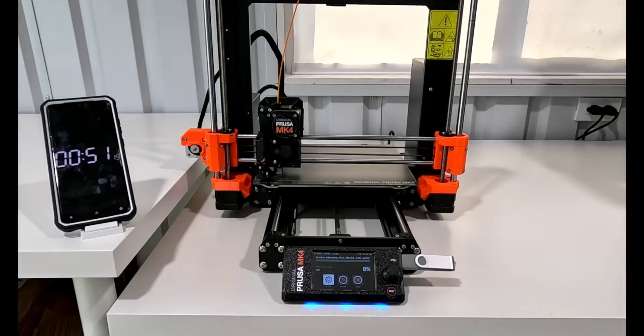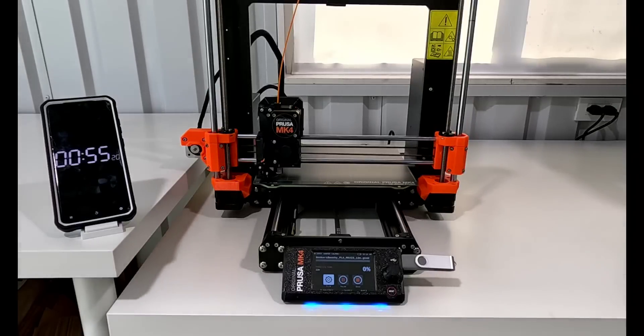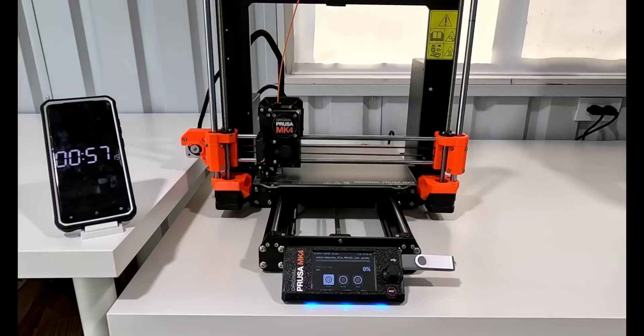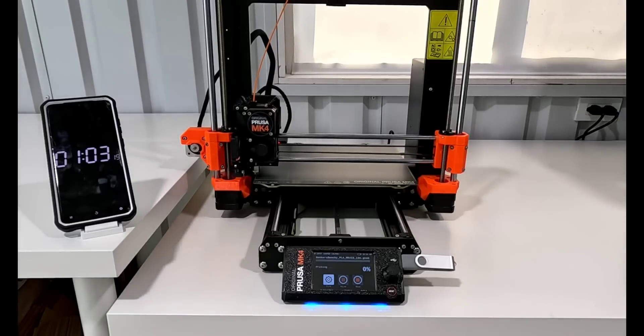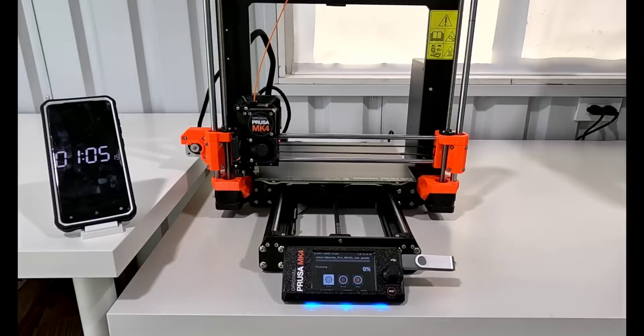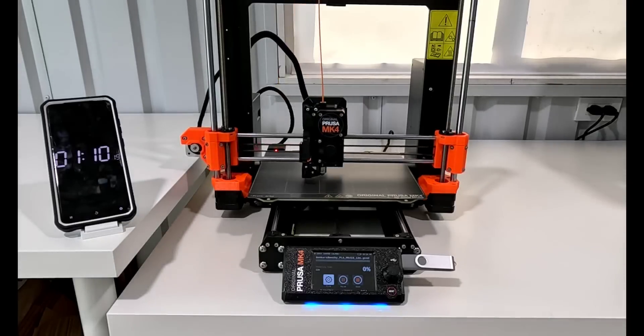That does make me realize this is a very fast speed. Because I just downloaded the g-code, I don't have a lot of details of exactly what is being printed, so we'll get to see how it turned out at the end. If you're not interested in listening through the entire print, skip forward to about 16 and a half minutes and it should be wrapping up.